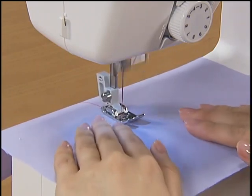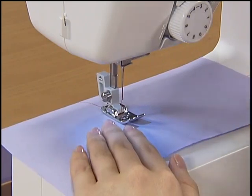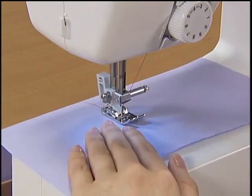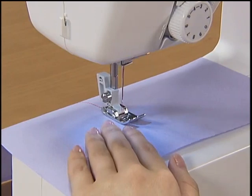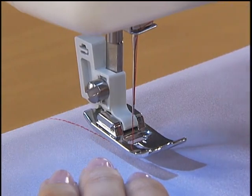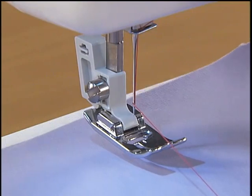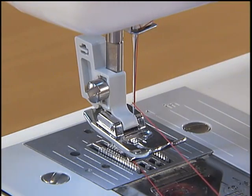When you sew the fabric, adjust the speed with the foot controller. To finish sewing, release your foot from the foot controller to stop the machine, and then raise the needle by turning the hand wheel toward you. Raise the presser foot, pull out the fabric, and then cut the threads with the thread cutter found on the left side of the machine.